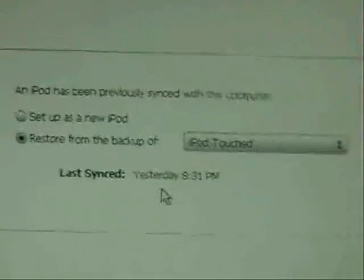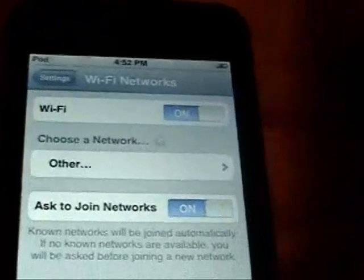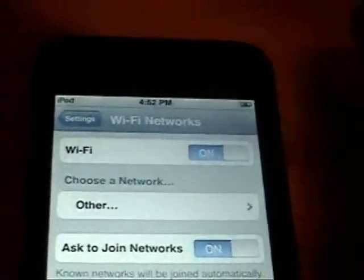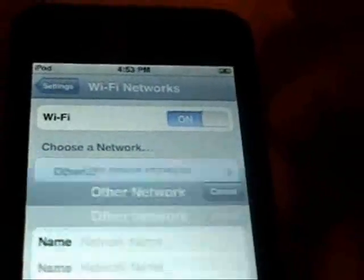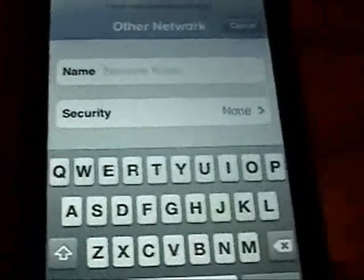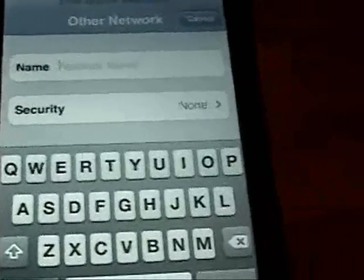Now it should ask you if you want to restore or set up as a new iPod. But first, go into your iPod, slide to unlock, go into Settings, and set up your Wi-Fi again. I'm going to pause the video while I set up my Wi-Fi — you can pause and do the same.